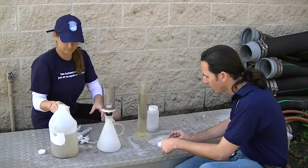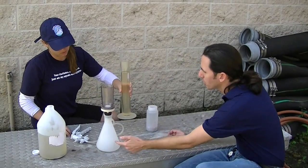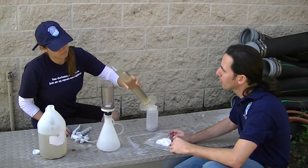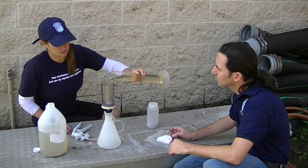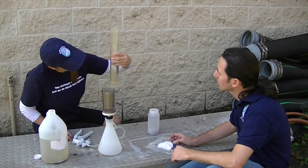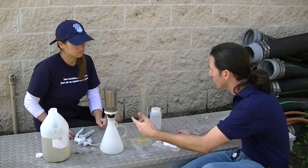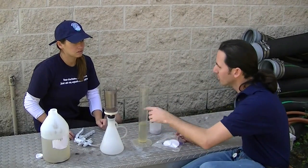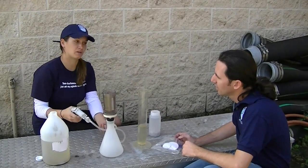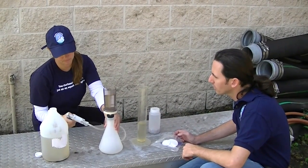Now we're going to pour the water into this cylinder and then use this hand pump to filter it through the paper. Make sure you fill it up and then record how much you've used off of the graduated cylinder. So we have 500 down to about 200, meaning we've got 300 milliliters of water in here. If we filter all of that, we write it down so the lab knows how much volume of water we used to get that amount of algae. Go ahead and start pumping — it just pulls the water down through into the bottle, and the filter is small enough that it will catch the algae.